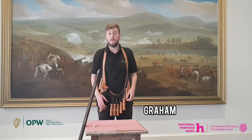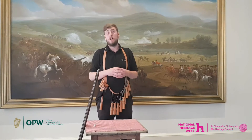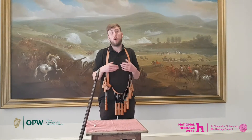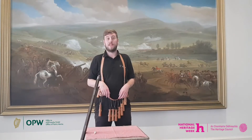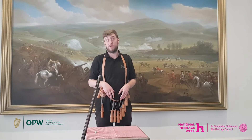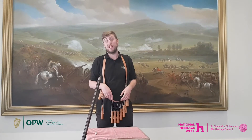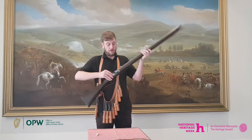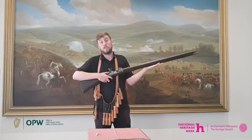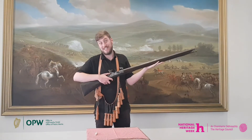Hi, my name is Graham and welcome to our next video for Heritage Week 2020. In our previous video I explained the origins of the term bullet and how this refers to the loading of the musket in 1690. There are many other sayings that have their origins in 17th century musketry and I will explain a few of those today. I am currently holding a flintlock musket, and a flintlock was the newer style of musket featured on battlefields in 1690.